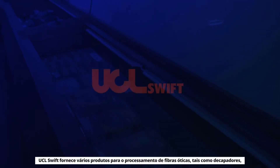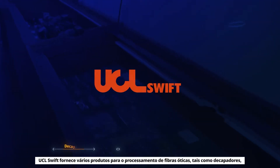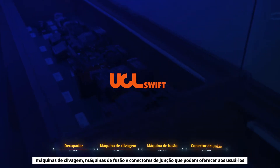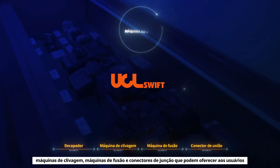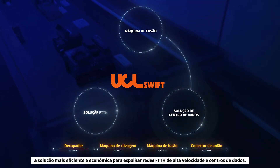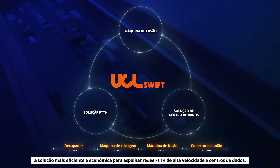UCL Swift provides various products for processing optical fibers such as strippers, cleavers, fusion splicers and splice-on connectors, which can offer users the most efficient and economical solution in spreading high-speed FTTH networks and data centers.